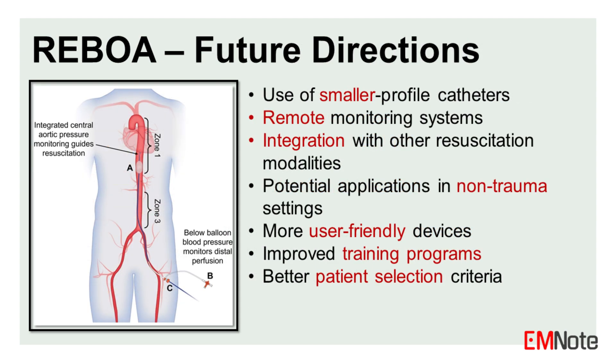Ongoing research is focused on refining REBOA techniques, developing new devices, and exploring its potential applications in non-trauma settings. Emerging trends include the use of smaller profile catheters, remote monitoring systems, and integration with other resuscitation modalities.